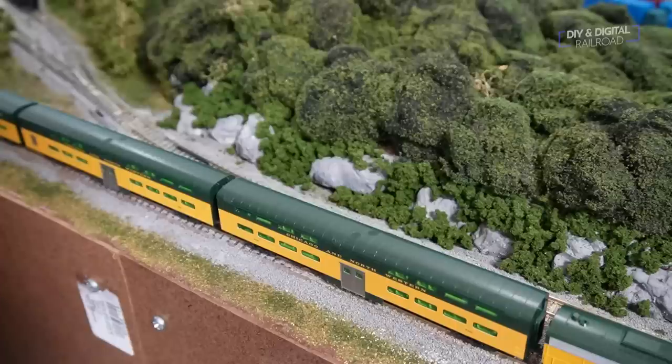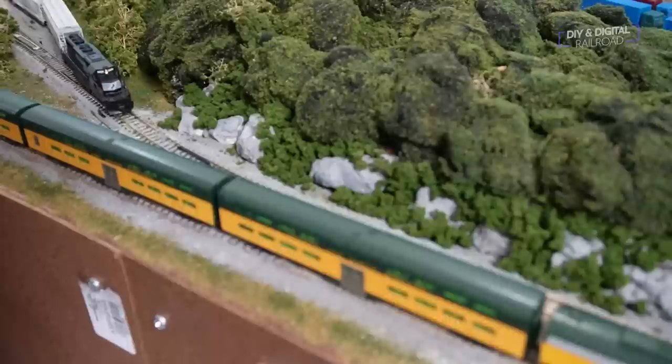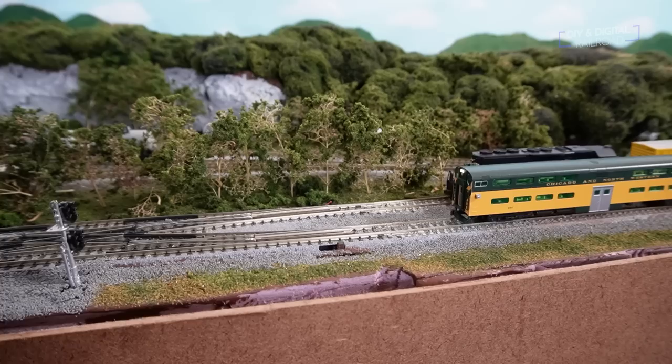1642 gets the West Valley trip ready with just a few cars to drop off, heads out of the yard, does a quick runaround move to get on the proper side for switching, and then heads out for West Valley.